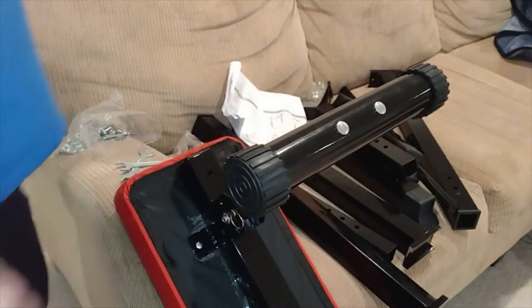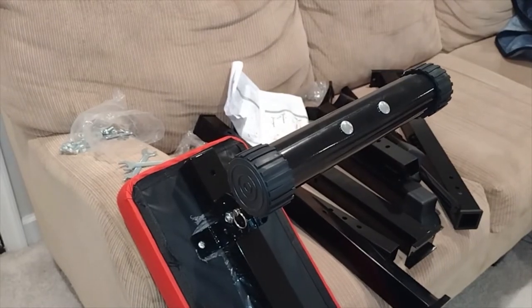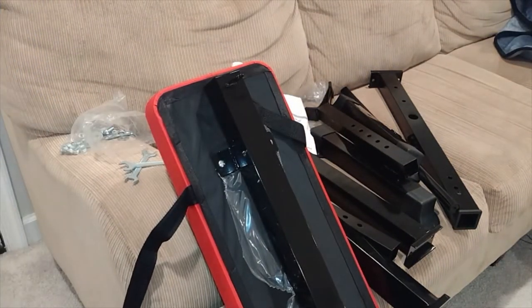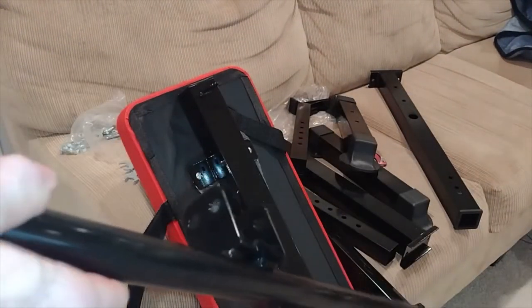I'm making progress. I'll flip this over so we can do the next part. I'm not sure why there are straps here — is that so you can strap yourself to the bench? Here's our next part, this little tube with a bracket on there.